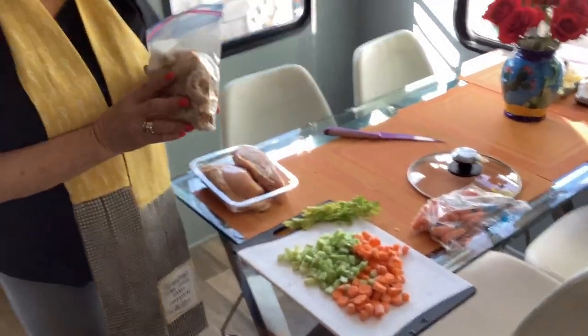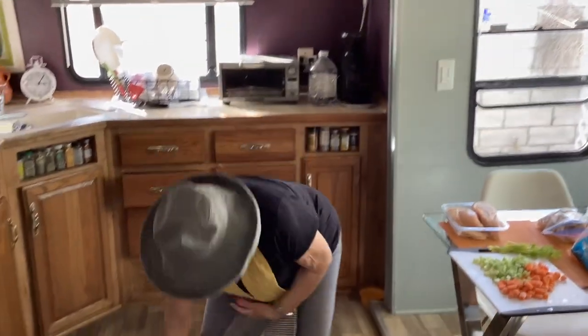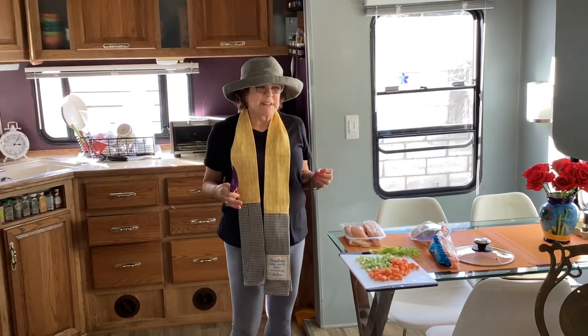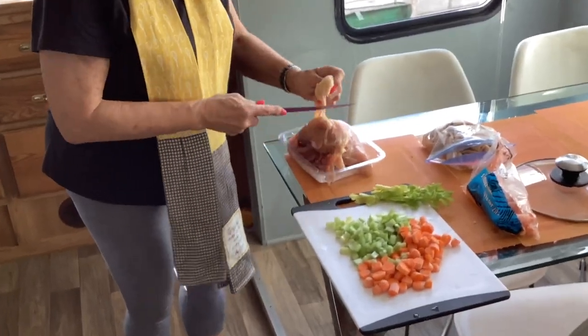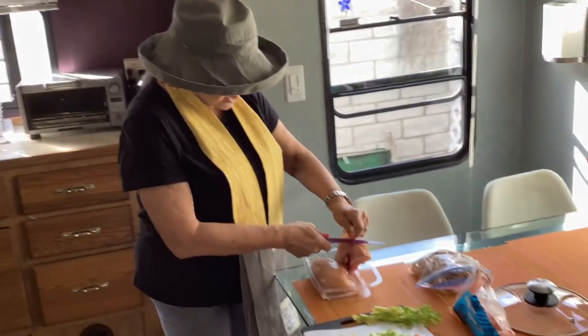Now, while that's cooking, come over here, Kenny. I've got some chicken already cut up that I'm going to use in my broth just to give it some flavor. I got carrots, I got celery, and I got a couple of chicken breasts. And I'm going to take the skin off because you don't want skin in your chicken. It's the bones in the chicken and the chicken itself that give it flavor.